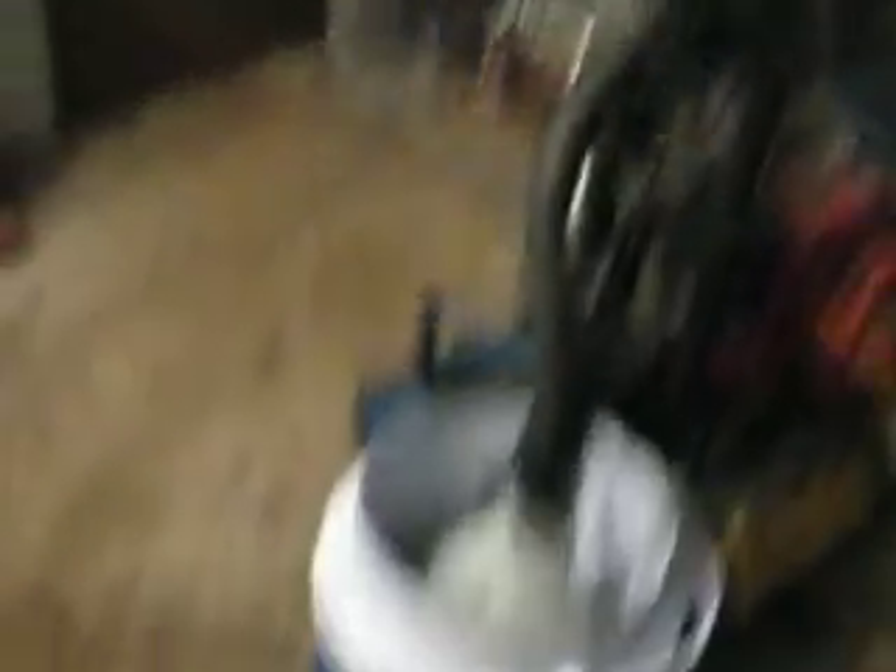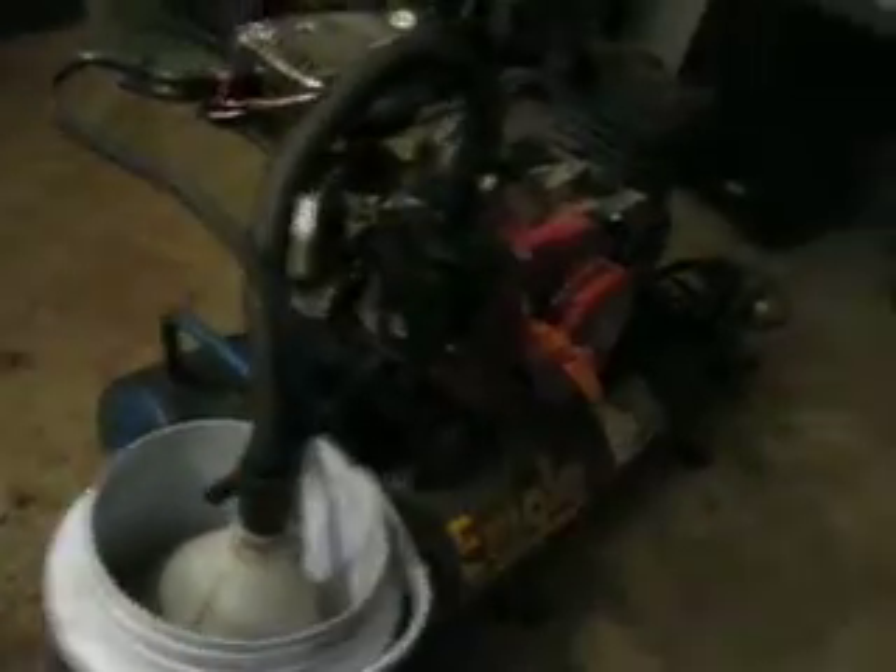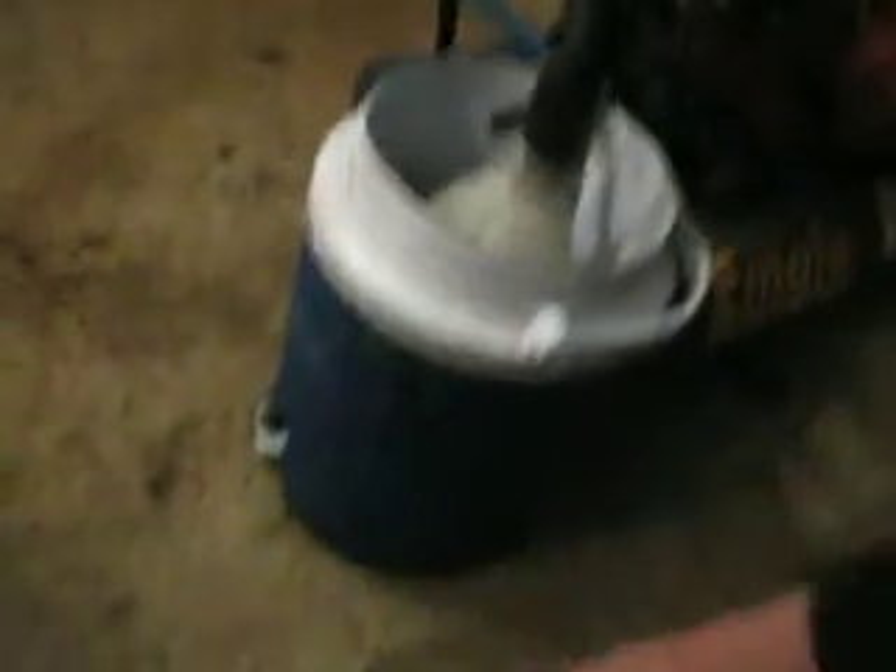I wanted to mess with some of this, so this is my setup — this is the second one. My first one consisted of a 20-ounce bottle. I had a piece that would turbulate the fuel, but it was too small. I realized I needed more fuel delivery to get it to run better. So with pieces I had laying around here in my junk workshop, I pushed this together.